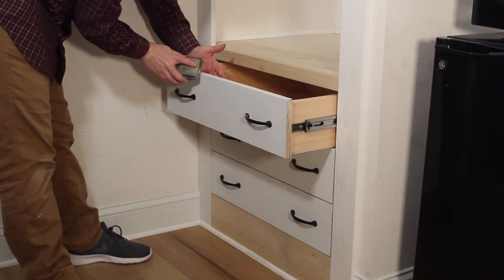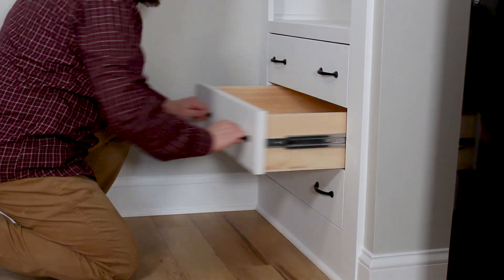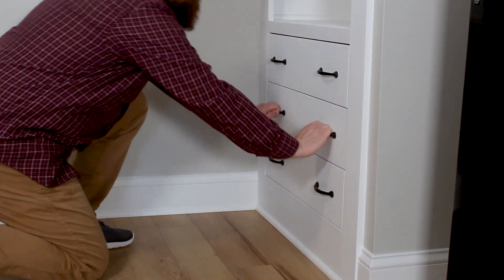I used a sanding block to slightly round the edges of the drawer fronts. This gives the project a finished look. A couple of coats of paint and this project is done.